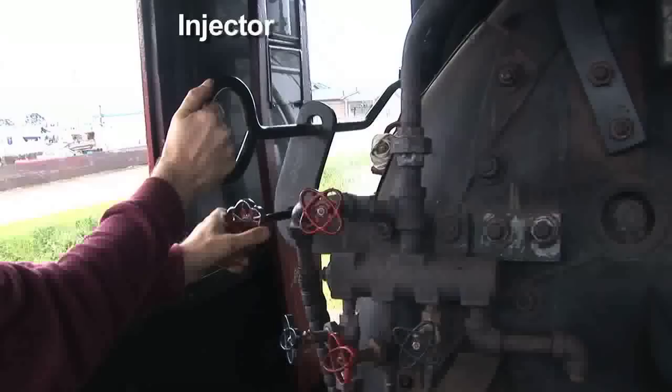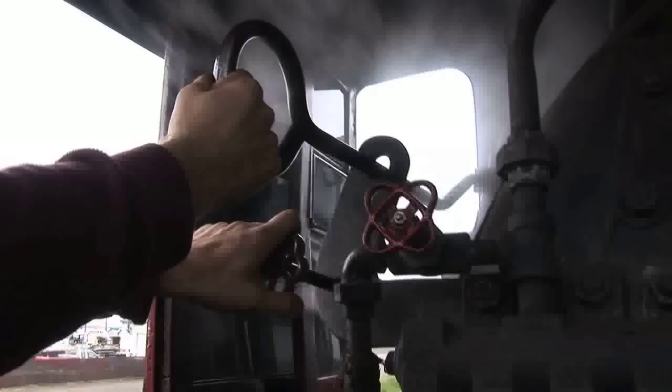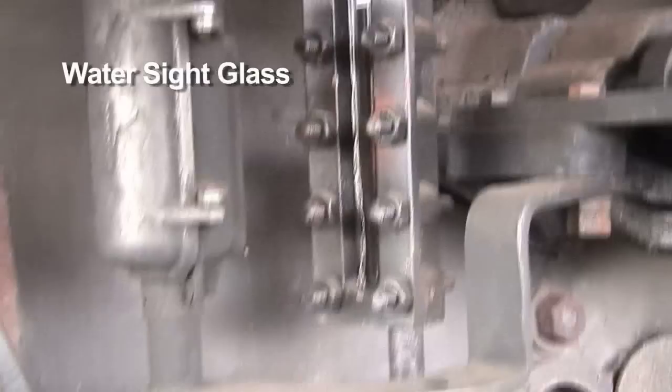To add water to the boiler, here's what's called an injector. This is an injector on the left-hand side. The injector uses steam power to push water into the boiler. And that gauge here is what's called a water sight glass — you can see the level of water in the sight glass.